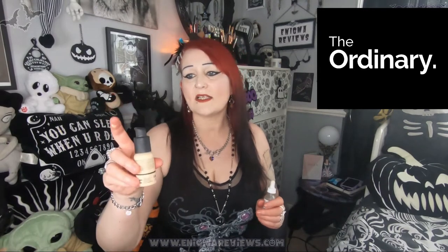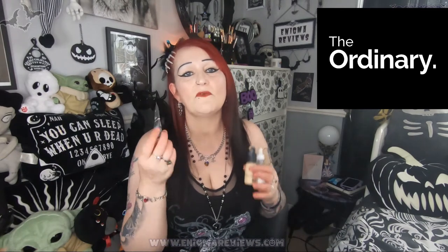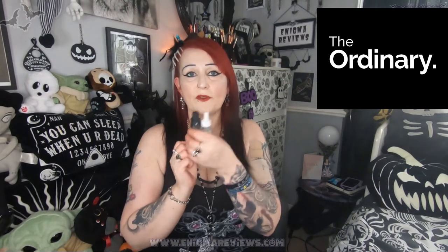I went ahead and bought The Ordinary foundation as well — it's like a serum, it sounds very liquidy but when it comes out onto the sponge it blends in really nicely. I wouldn't say it's full coverage, but when you add The Ordinary concealer on top it gives a really nice smooth finish. At the minute my skin is very oily, so when you combine the three together the makeup is quite oily. If I wiped my forehead I'd have a big white patch where it came off.